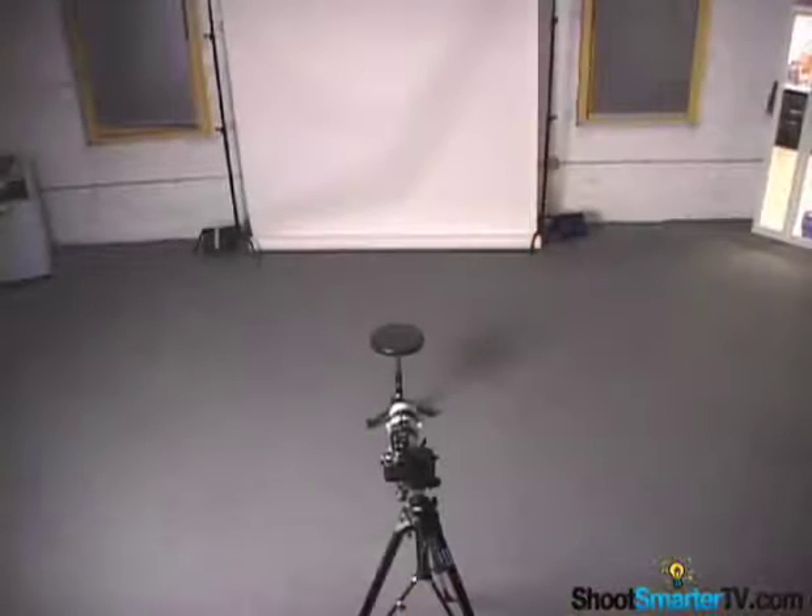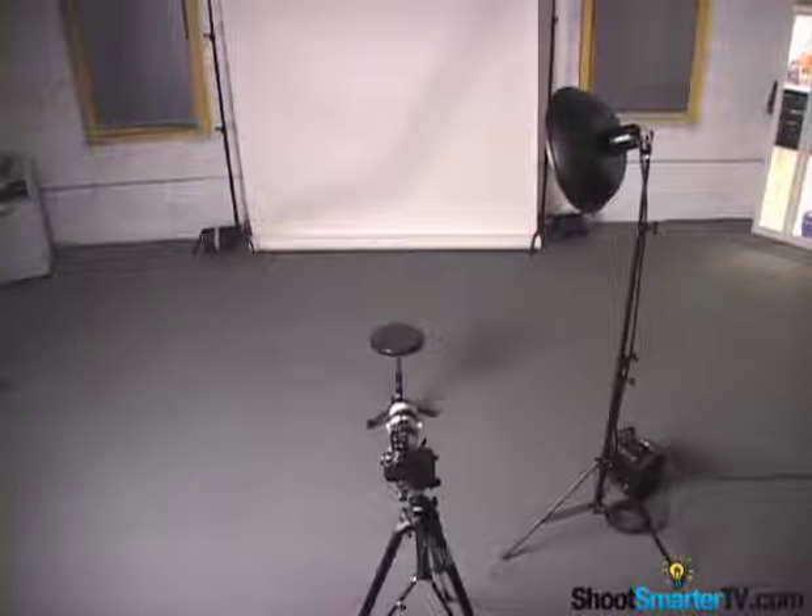You could also use a smaller parabolic reflector, but it will throw a harder shadow. I'll set it close to my subject to get the full benefit of the quick fall off and to keep the light mostly on her.